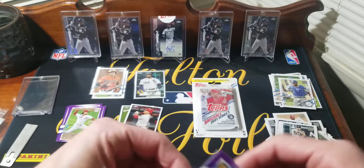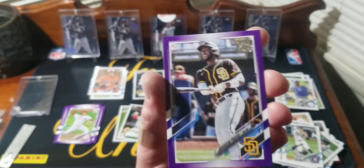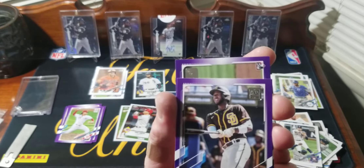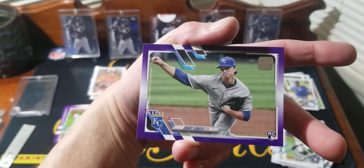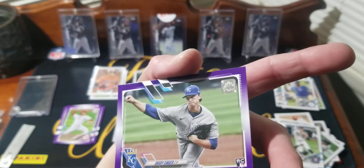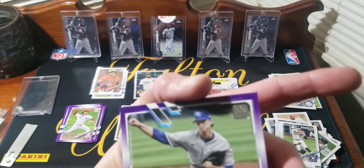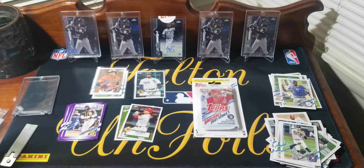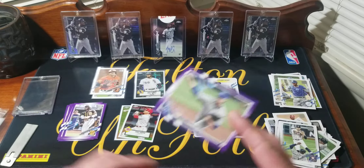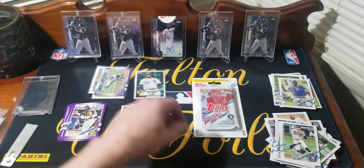Next purples — Jerickson Provar, and we got a rookie — Brady Singer! We got a Brady Singer purple. Looks pretty good, bottom corner here not the greatest, but they're kind of hard to get in perfect condition because they're just sliding around in the back of the pack. I'll sleeve him up since it's a rookie.